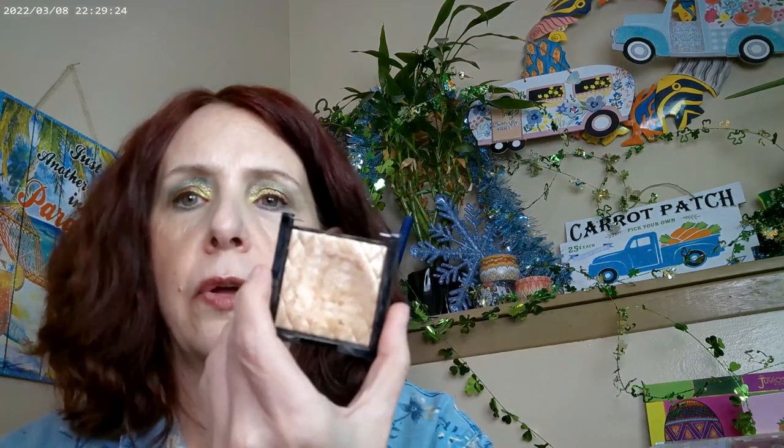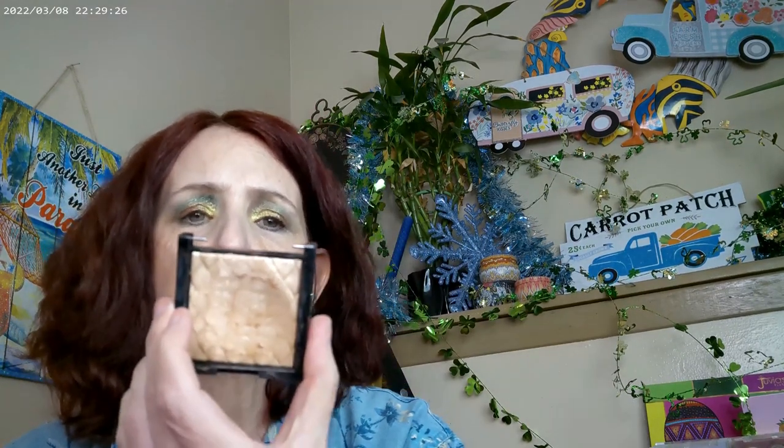I used a couple of different highlighters. I put this highlighter on — it's Daybreak by Revlon. It's actually a dupe for the Amorese highlighter, which I never got. It's also a dupe for some of the other ABH highlighters that have come out. They have a new one that just came out that's a lot like the Amorese, so everybody's kind of using this as a dupe for it.